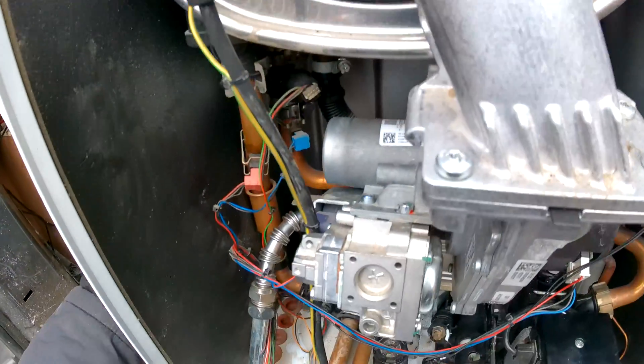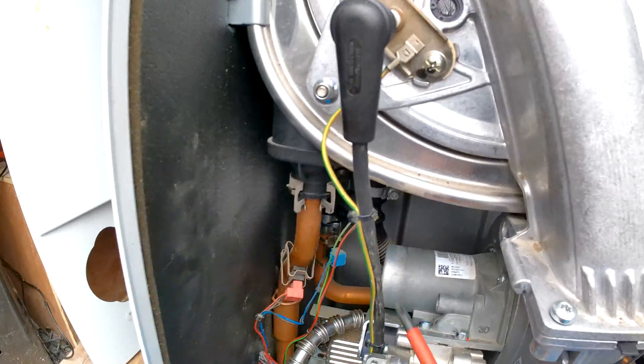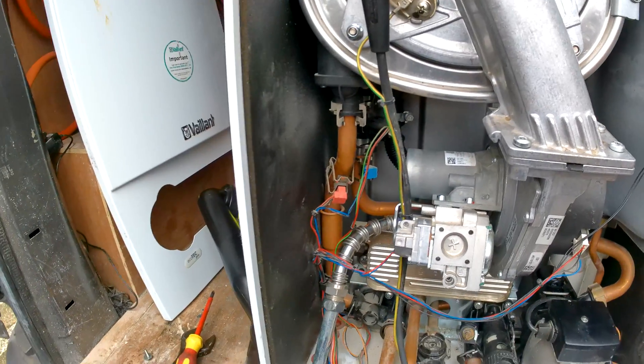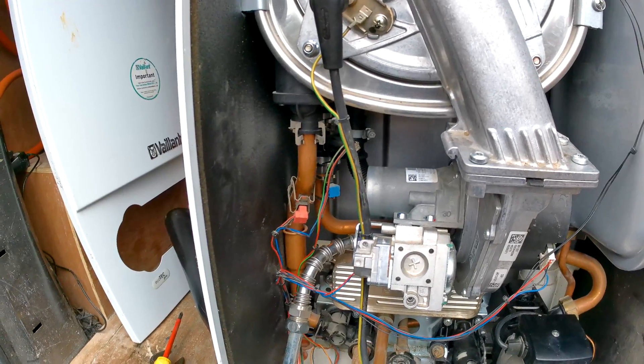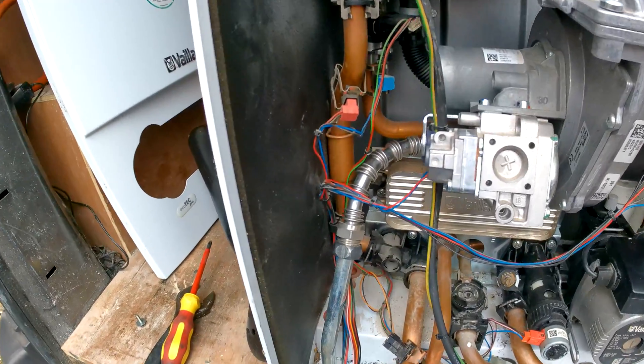Now you can see we have much better access. Also, before we unplug that, we're also going to turn off the electrical supply to the boiler.